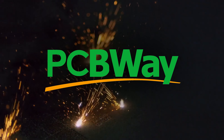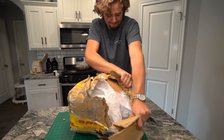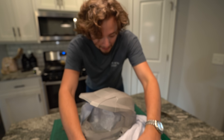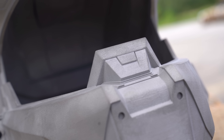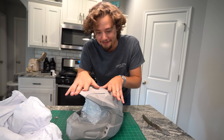A huge thank you to PCBWaves for helping make this video possible. So they printed it, shipped it across the ocean, directly to my doorstep, which is where our part of the project begins. Oh, it's so heavy. My friends, that's what you call metal. This is a 10 millimeter thick, 316L stainless steel Master Chief helmet.